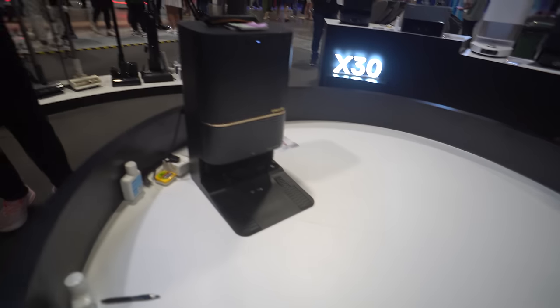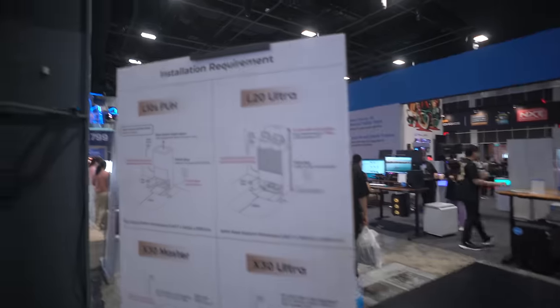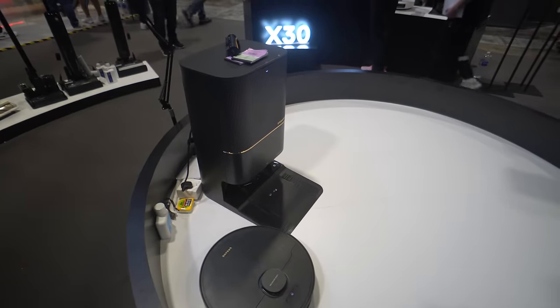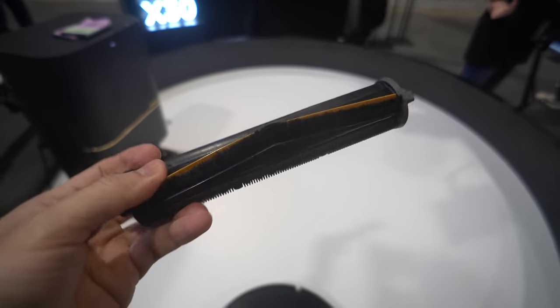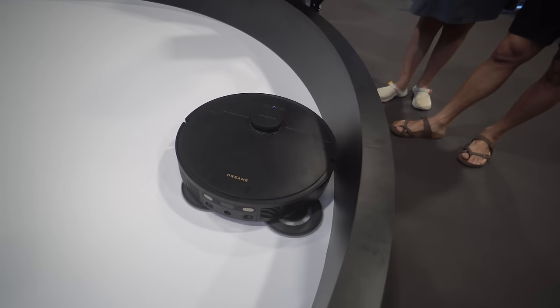The X30 is more of their flagship model. Design-wise, it went back to the L10S look. Note that both of these robot vacuums allow you to hook up to your water source. But the main selling point this time should be this main brush that's able to cut through those entangled hair, reducing the maintenance effort required.